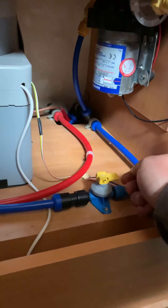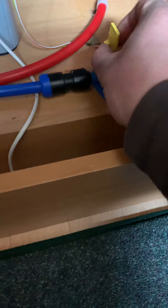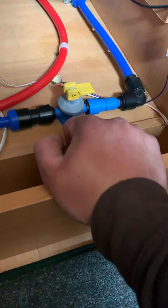To drain the boiler, there's a small lever in these cupboards underneath — just flip it up, then back down to close it.